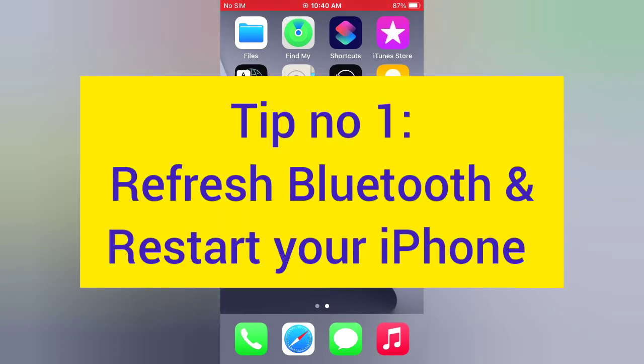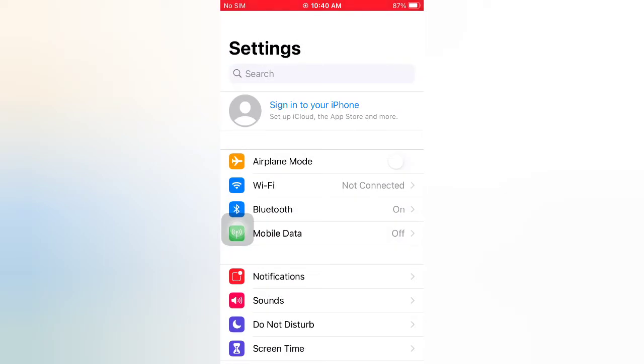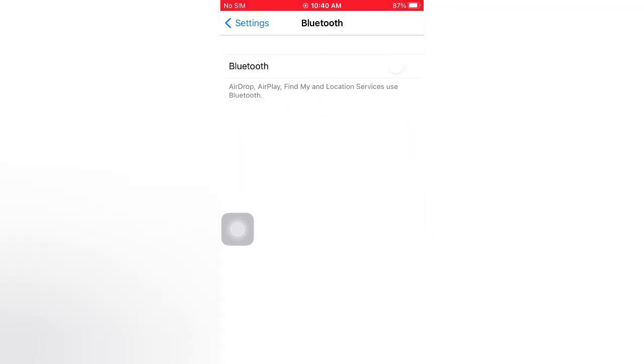Tip number one: refresh Bluetooth and restart your iPhone. Open the Settings app on your iPhone. On the Settings page, tap Bluetooth and turn off Bluetooth. Then go back to Settings.